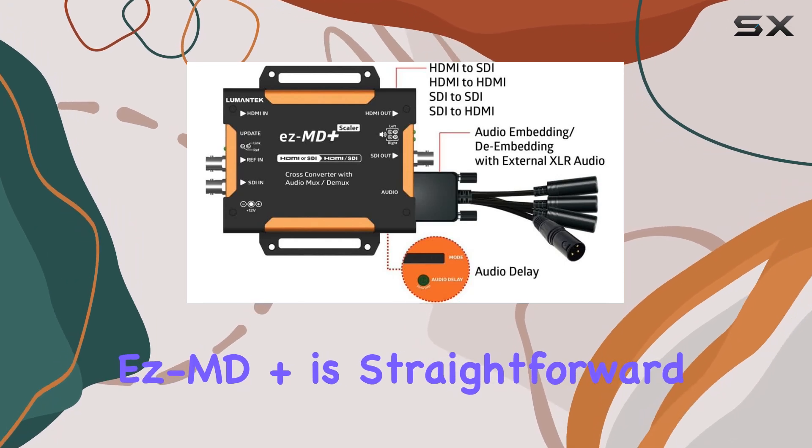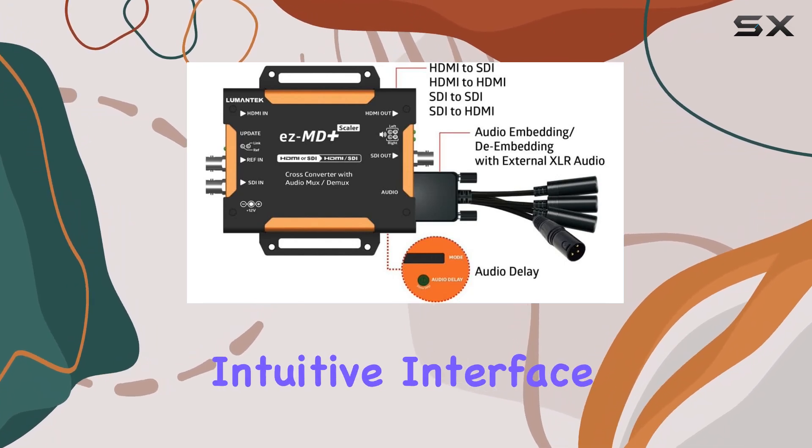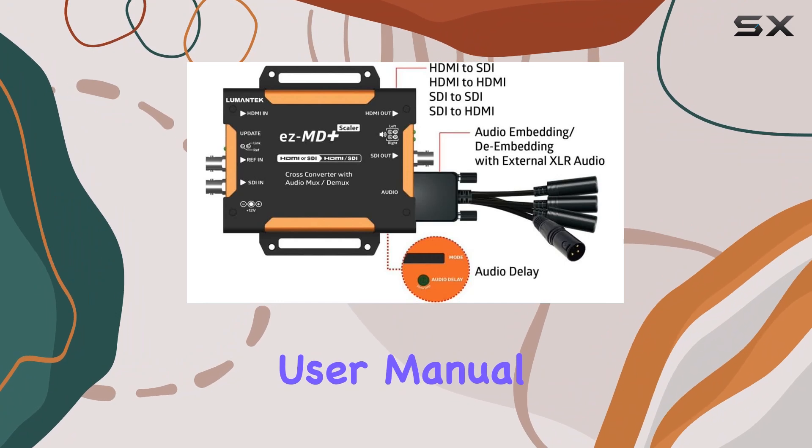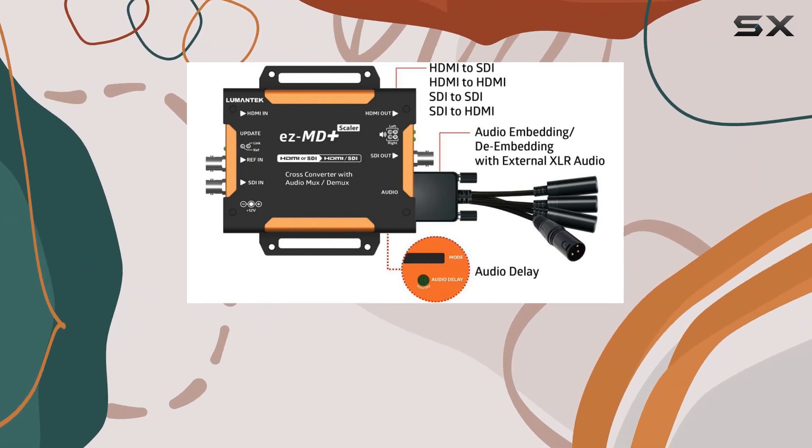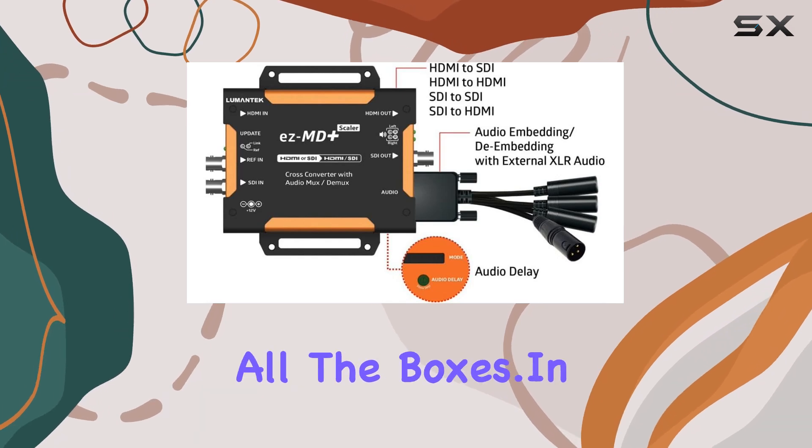Setting up the EZMD Plus is straightforward, thanks to its intuitive interface and comprehensive user manual. Whether you're a seasoned professional or a tech enthusiast looking to expand your setup, this converter ticks all the boxes.